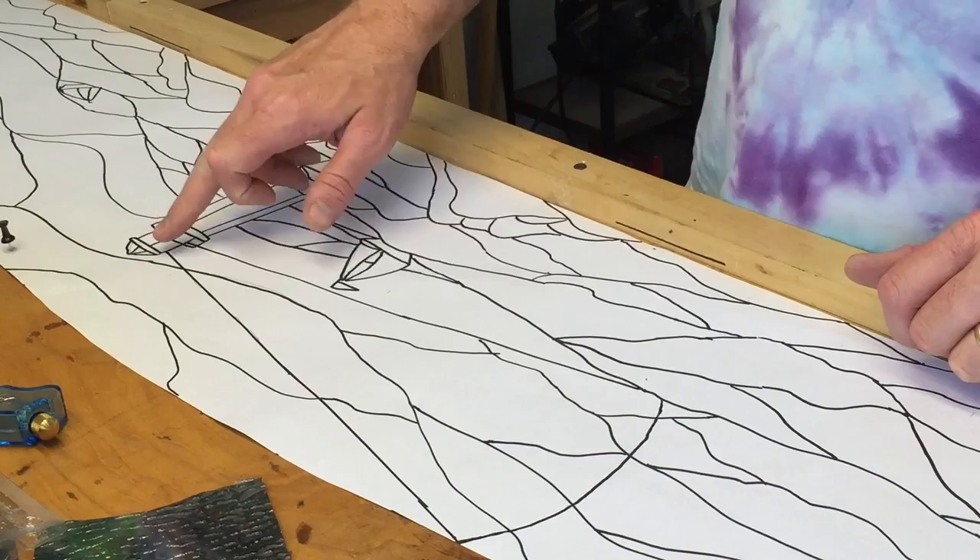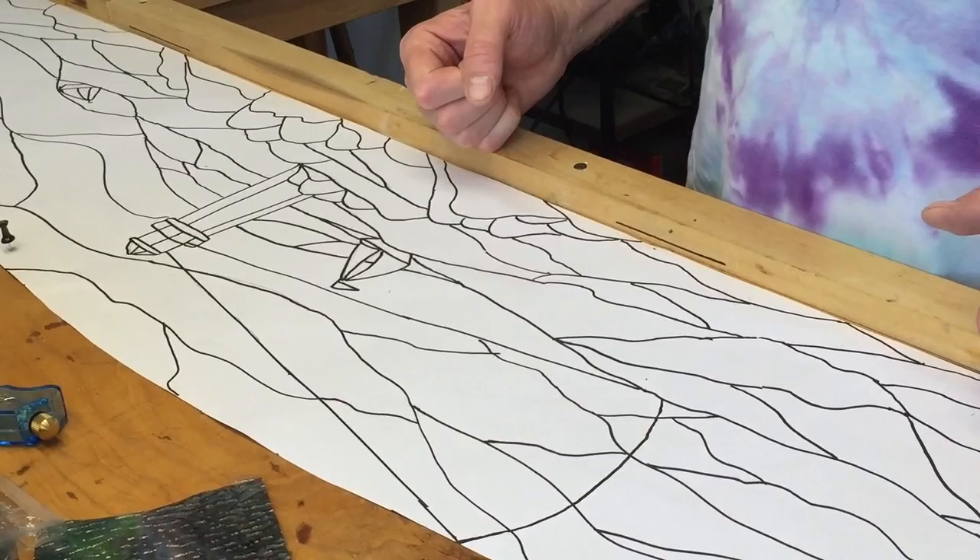My daughter and my wife have both gotten into stained glass and they've done projects on their own. So this one we're all going to do together, and it should be a lot of fun — see how it turns out.